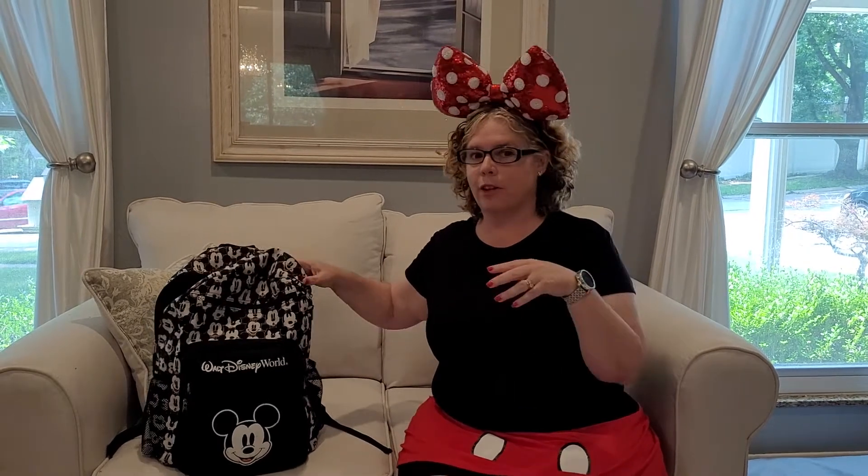So first and foremost you need a water bottle. We prefer one that has some sort of filter because Orlando water has a little bit of a sulfur taste to it, but you want to be able to refill that throughout the park. So bring some sort of refillable water bottle.